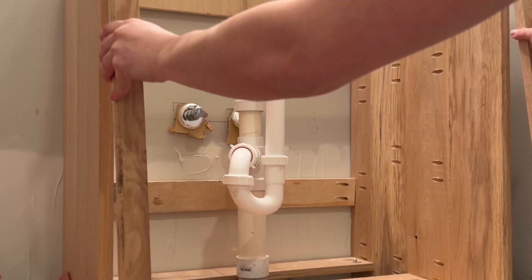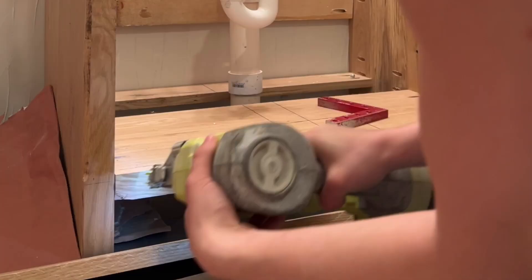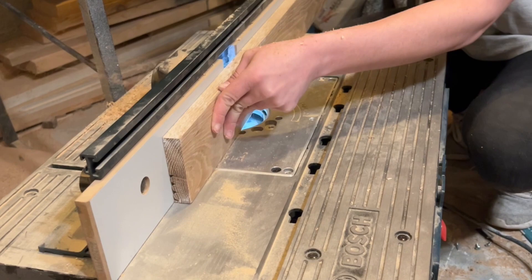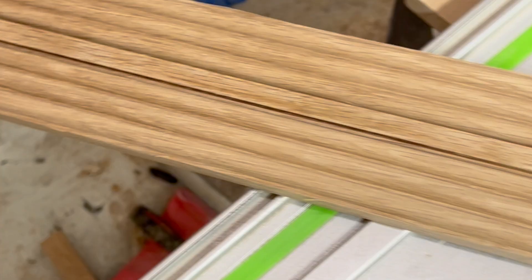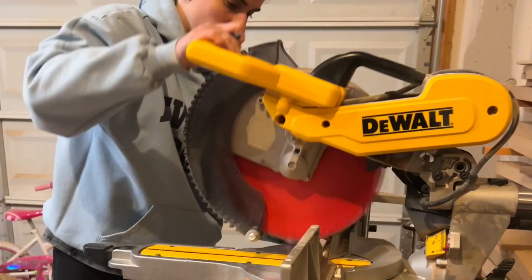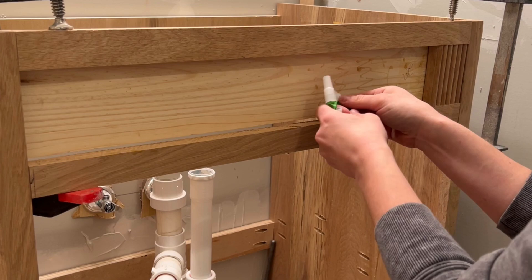I built the face frame as well using pocket holes and I rounded over the face frame to give it a little more traditional and softer look. I used a triple fluted router bit to make this fluted detail. I used my track saw for a lot of this build to cut everything down because my track saw is a little more accurate than my table saw right now.